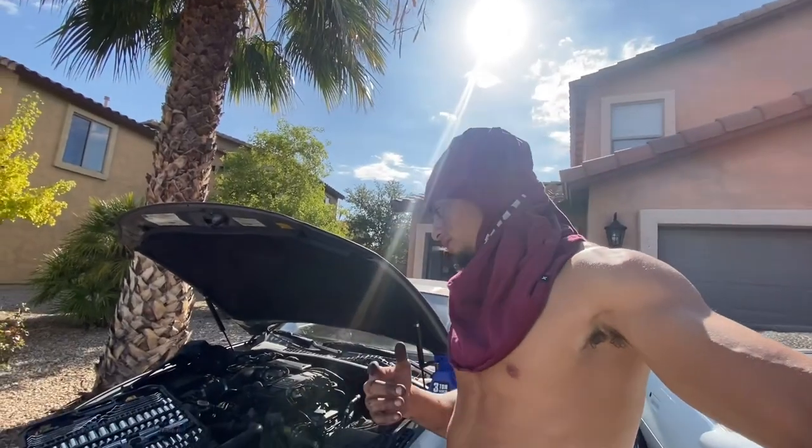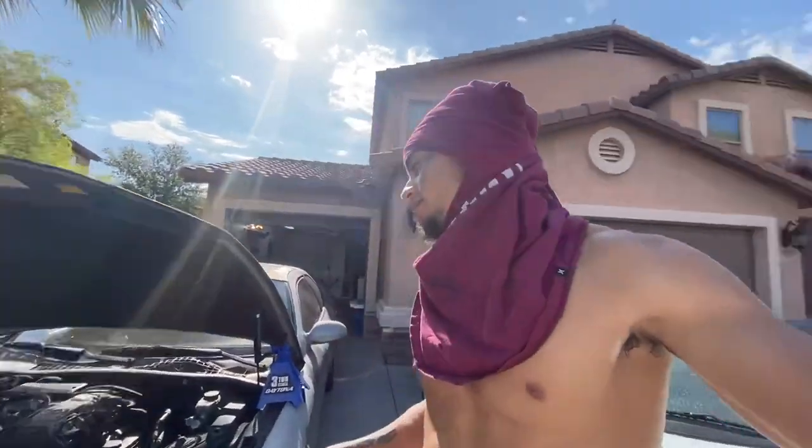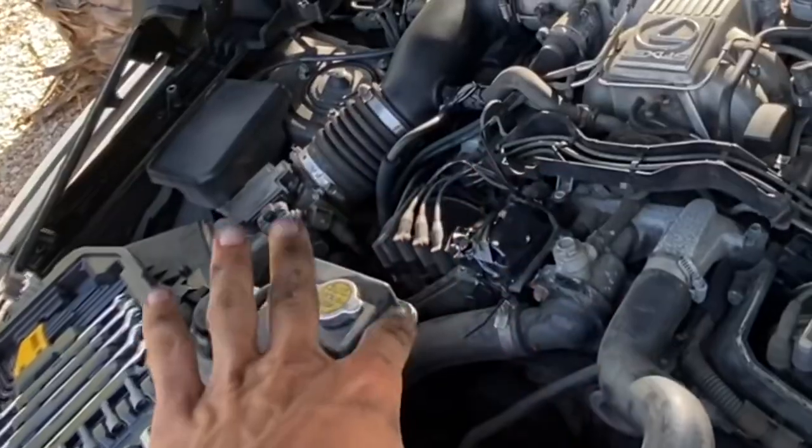I know there's not a video on this part because I've looked. So pretty much there are two coils. That's the coil I messed up — still got to fix.